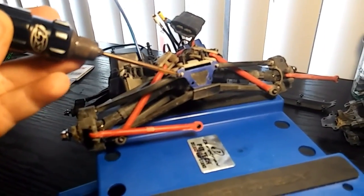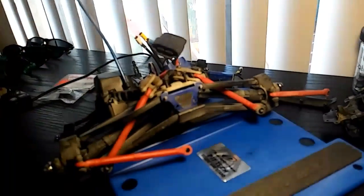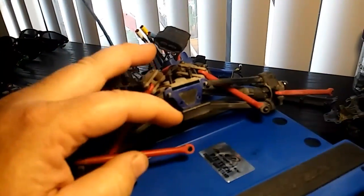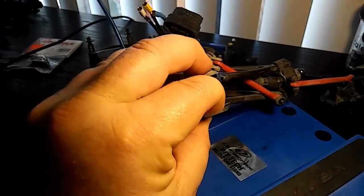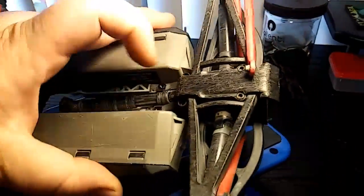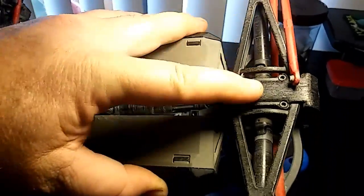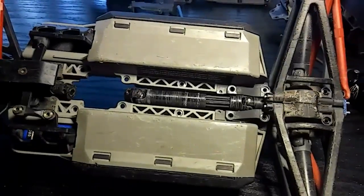Next I want to get this little aluminum plate out of the way. Normally I'd try to sneak it by pulling the bumper down, but I'm going to do it the right way — take the skid plate off the bottom, which will give you access to remove that aluminum plate.